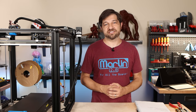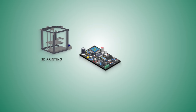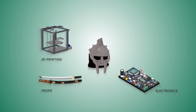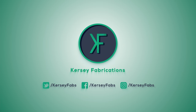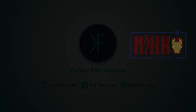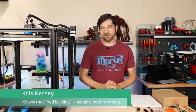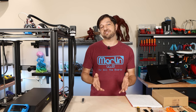That's what I'm doing today right here on Kersey Fabrications. This video is sponsored by Neko Industries — stay tuned towards the end of the video where I print a full 3D prop that they designed for you to be able to follow along.